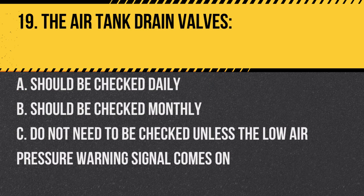Question 19: The air tank drain valves: A. Should be checked daily. B. Should be checked monthly. C. Do not need to be checked unless the low air pressure warning signal comes on. Answer: A. Should be checked daily. Regular checks ensure no moisture or oil buildup.